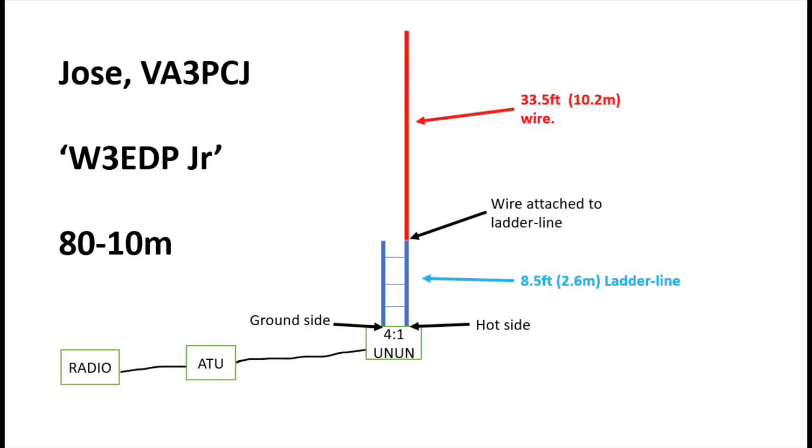That 84-foot antenna is obviously quite long, and if you wanted to go portable you could use it as an inverted L or a sloper, but it's quite a long antenna to take portable. Some people have looked into halving the size of the antenna. Thanks to the work of someone called Jose, VA3PCJ, he designed the W3EDP Junior, which is effectively a half-size version. According to Jose, this antenna could be pressed into service between 80 and 10 metres, though 80 metres is a bit of a compromise. More likely it would shine from 40 through 10 metres.